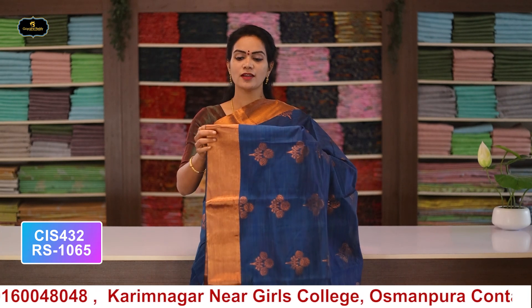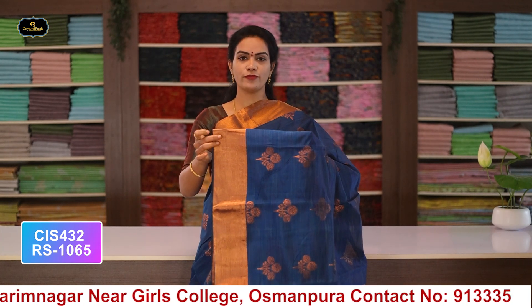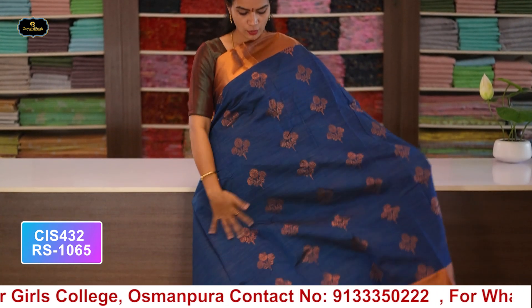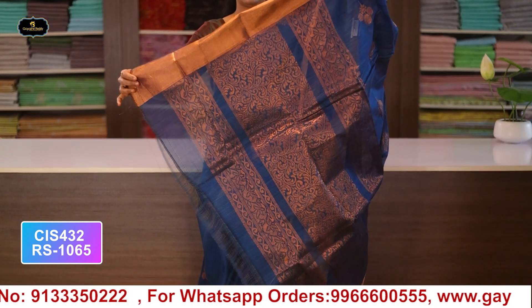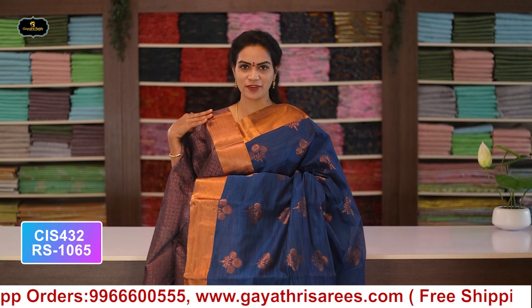Saree no.8: color pick-up blue, borders - kaddi borders, 2 borders equal size 4 inches, all over saree with pallu and blouse. Cost after discount: 1065 rupees.